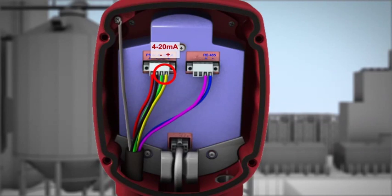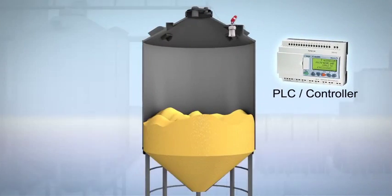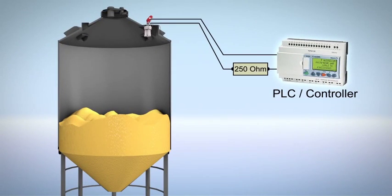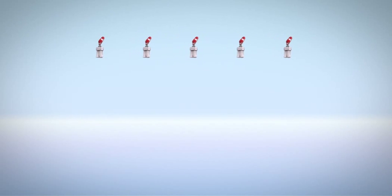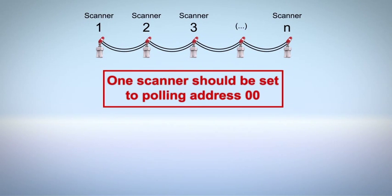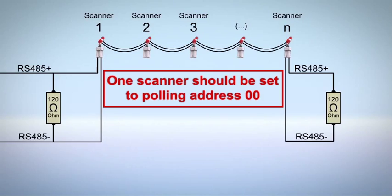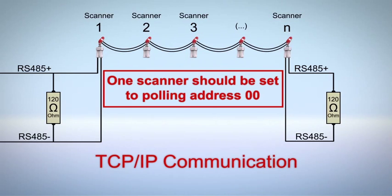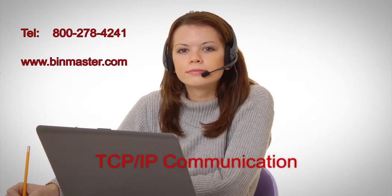The 4-20 milliampere line is connected directly from the scanner to the PLC, DCS, or display. HART protocol is supported by connecting a 250 ohm resistor on one of the wires and a HART modem for communication to and from the scanner. The 3D Level Scanner also allows a computer to communicate with single or multiple scanners using a single RS-485 connection. For multiple scanners, connect in parallel mode and configure each scanner with a different polling address. The RS-485 bus can also be converted to TCP/IP communication — contact technical support for assistance on the proper TCP/IP converter to use.